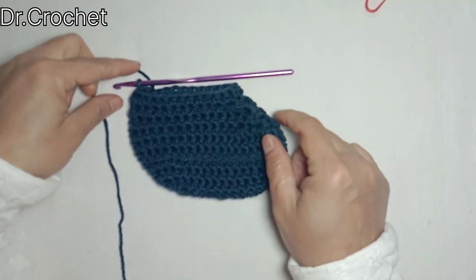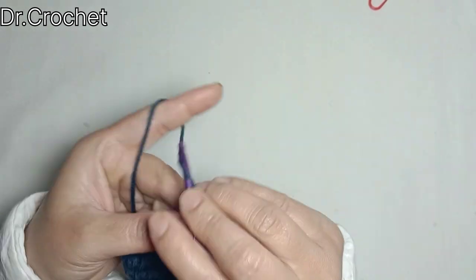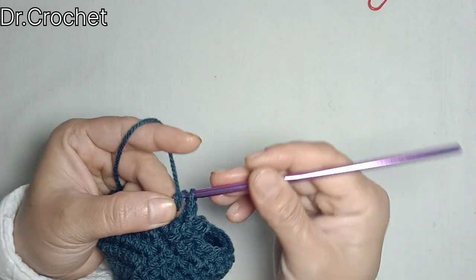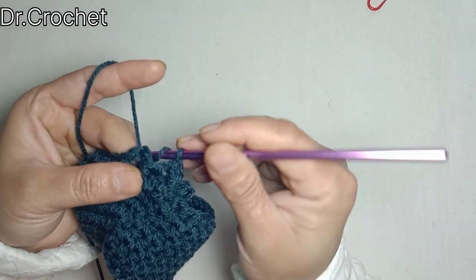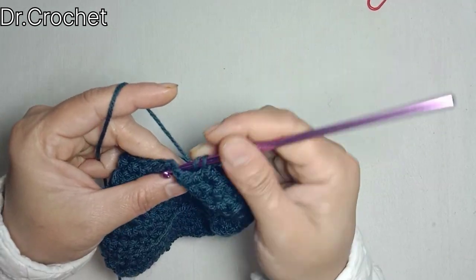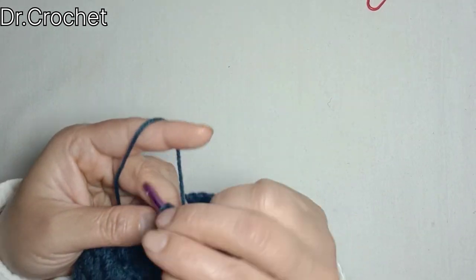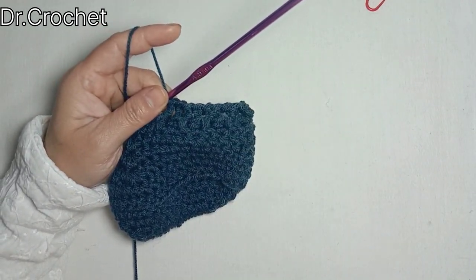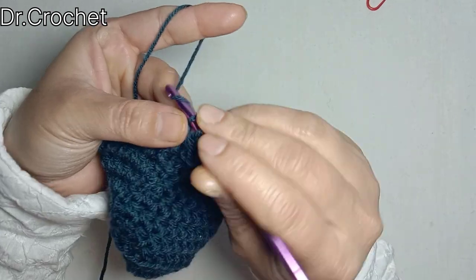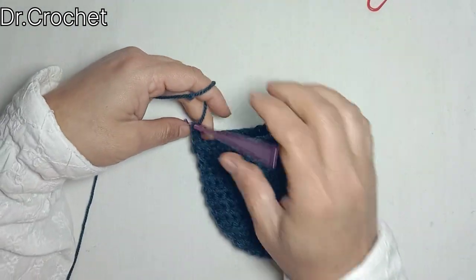Now you can see it looks like this. Chain 3 and make 1 double crochet from the back post, 1 double crochet from the front post, 1 double crochet from the back post, 1 double crochet from the front post — alternating back and front post double crochets for ribbing. Then chain 1 and make 1 single crochet in each of the stitches. Join with a slip stitch at the end and now it's done.